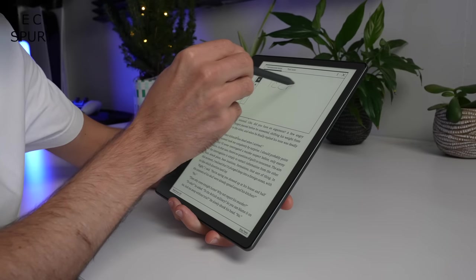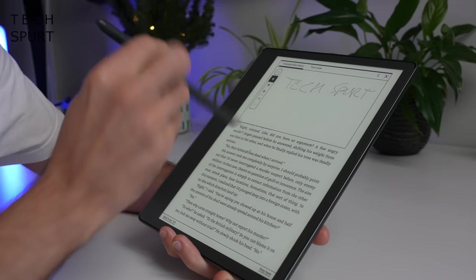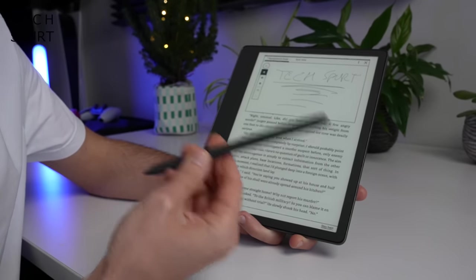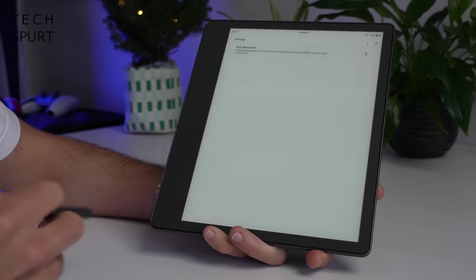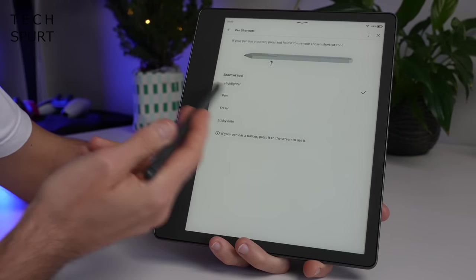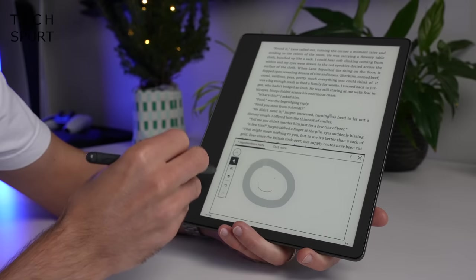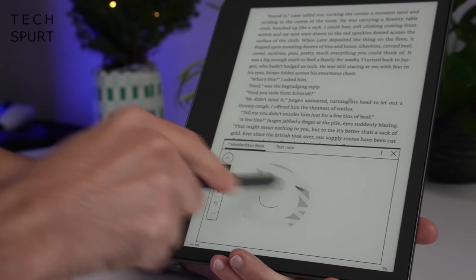It genuinely does feel like you're writing on proper paper with a proper pencil, thanks to the textured surface of the screen and the nib itself. As an added bonus, the stylus never needs charging, whether you go for the basic or premium model. With the premium pen, you can customize the shortcut button in the Kindle Scribe's general settings under 'Pen.' By default, pressing and holding it changes the pen into a highlighter, though it's nothing revolutionary — the same things are achievable by tapping icons in the menu. The basic pen will do the job absolutely fine.